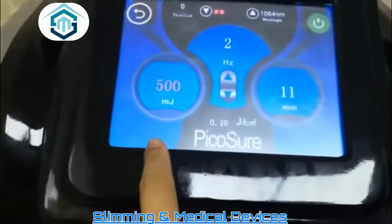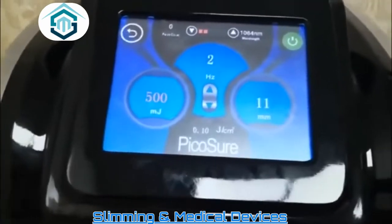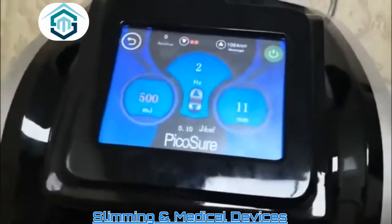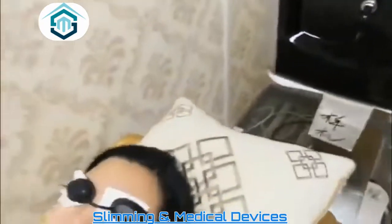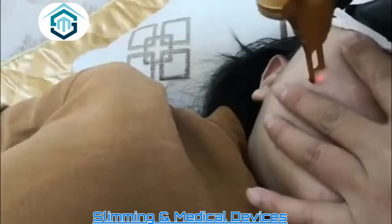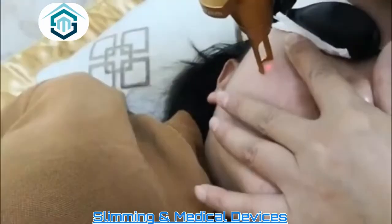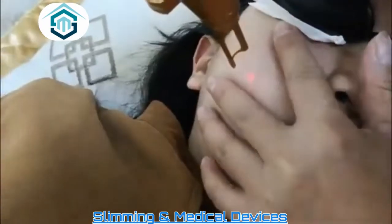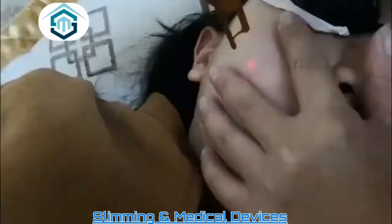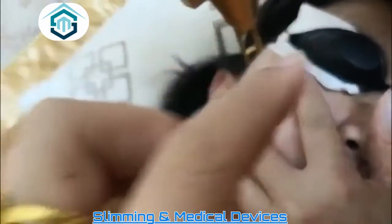The energy starts from 500, and this is adjusted according to the customer's feeling — if they can bear the energy, increase it. The frequency changes starting from 2. Now we use it to drive the acne scales and choose 1064. Apply like this, trimmer-style, and ask the customer about their feeling. The distance should be about 3 centimeters.